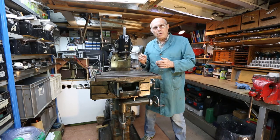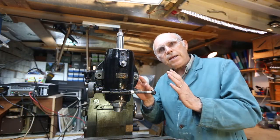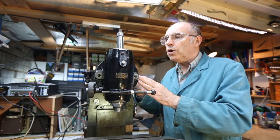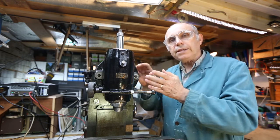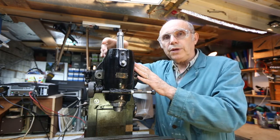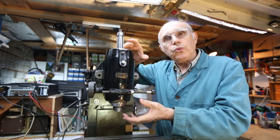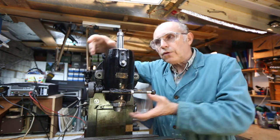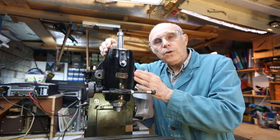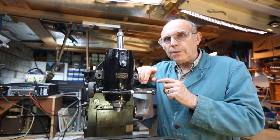Now what we're going to be working on is the vertical head. Let me bring you in closer and I can explain what we're going to be doing. The vertical head is actually made up of two large castings. There's one at the rear which you can't see at the moment, but on its forward face it has a boss which protrudes. The forward casting sits on that boss and that enables this casting to twist — it can twist 45 degrees in either direction.